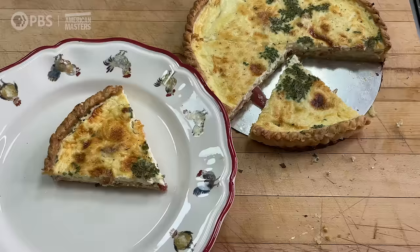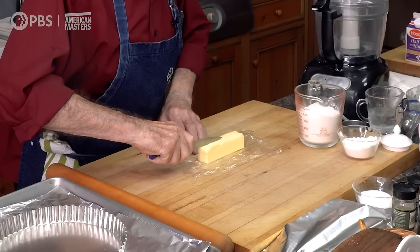Hi, I'm Jacques Pépin, and this is American Masters at Home. Today I'm going to show you how to make a quiche Lorraine, which is from the north-east part of France — very classic, with the dough, with bacon, sometimes with ham, and cheese, and so forth.